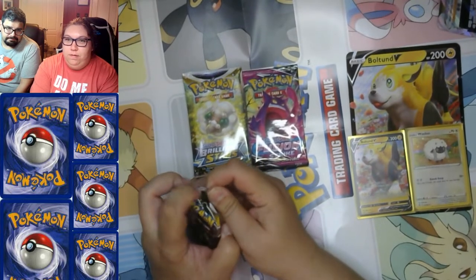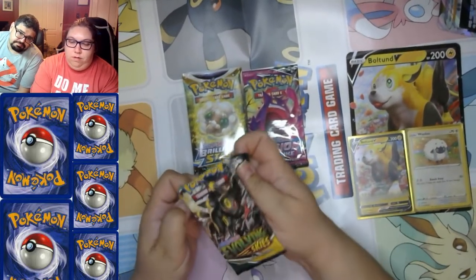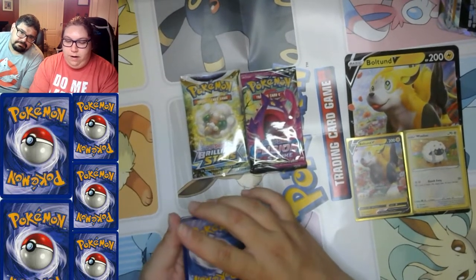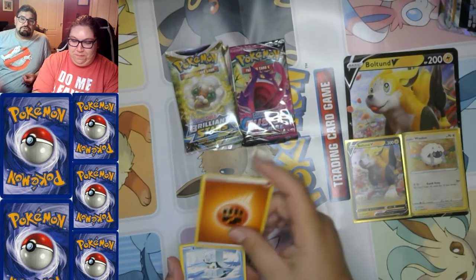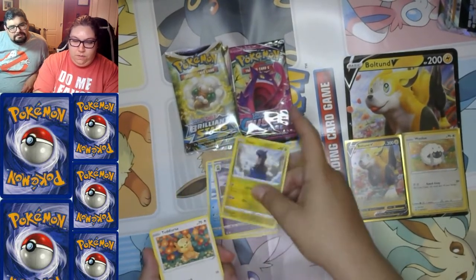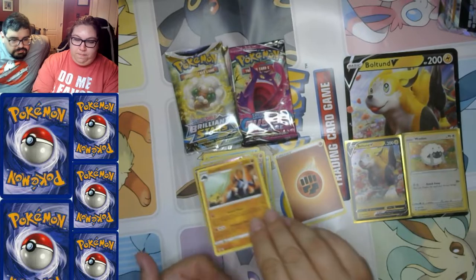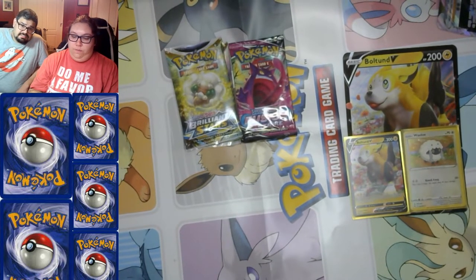Let's see what happens with this Evolving Skies pack. Guess the energy — I'll go fire, I'll go ice. We were both wrong — it's fine! Grass energy. Ice Skates, Full Face Guard, Hypno, Duraludon, Teddiursa, Hitmonchan, Fletchling, reverse holo Woobat, and a Gigalith. Not quite the Umbreon we were hoping for, but Gigalith is a rock type — I'll take it.